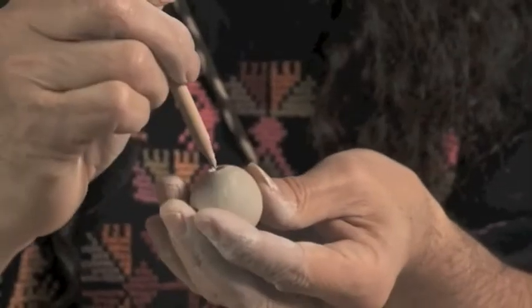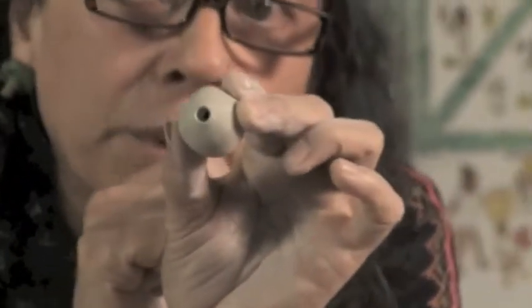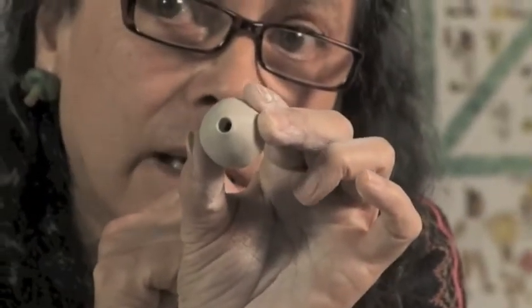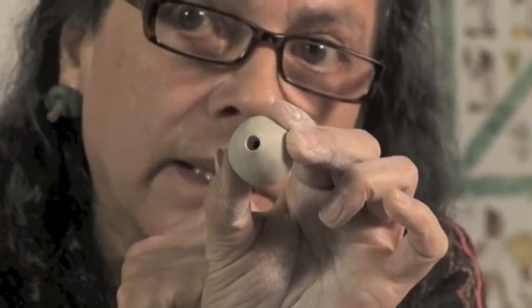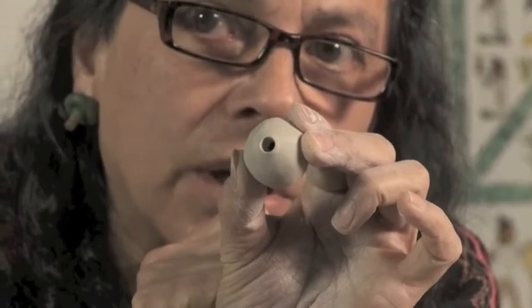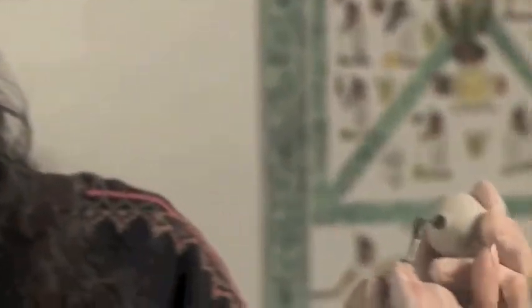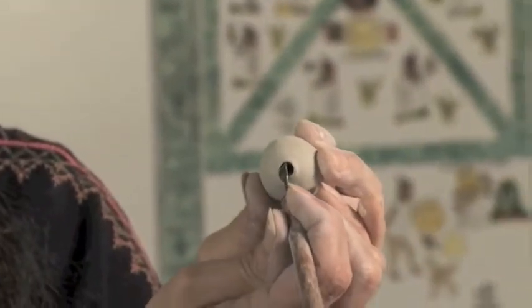If you look closely you will see that the inside walls are thick — they're way too thick. That's what I want to clear because I want a beveled edge, I want a sharp edge. So what I'm gonna do is use this tool and go in and start cleaning the clay around the inside.